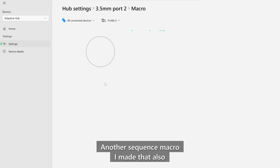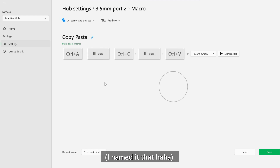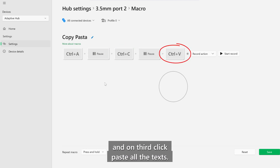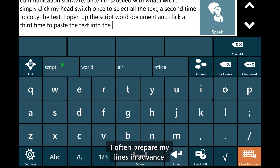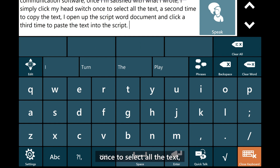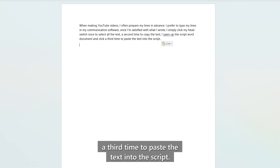Another sequence macro I made that also saves me a bunch of time is my copy pasta macro — I named it that! I made this sequence macro so pressing a single button will, on first click, select all the text on screen; on second click, copy all the text; and on third click, paste all the text. When making YouTube videos, I often prepare my lines in advance and type them in my communication software. Once I'm satisfied, I simply click my head switch once to select all the text, a second time to copy it, then open the script Word document and click a third time to paste the text.